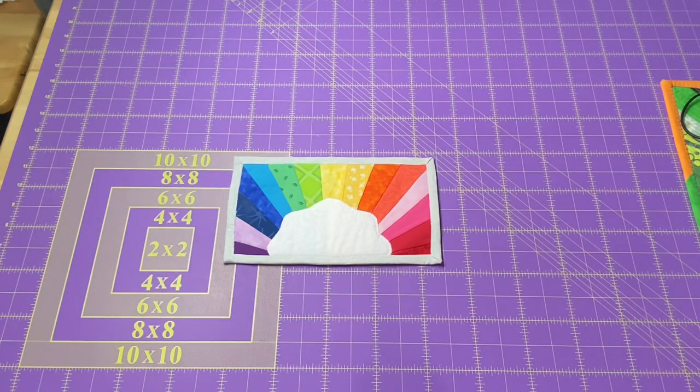Hey everyone, it's Robin, RS Island Crafts, and welcome to my studio. This is my Look It Wednesday video where I'm going to show you the crafty goodness that I worked on this week.